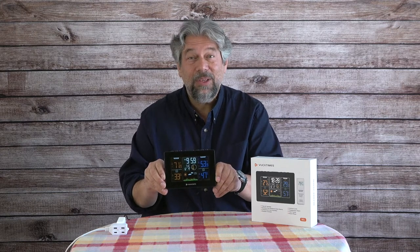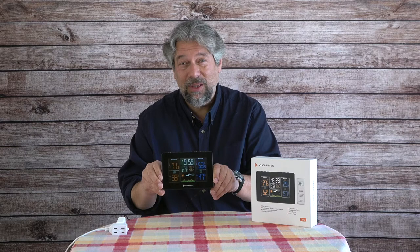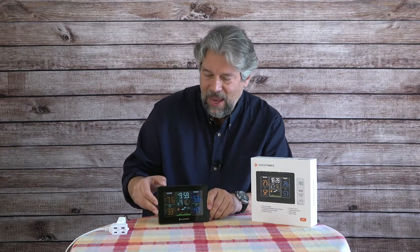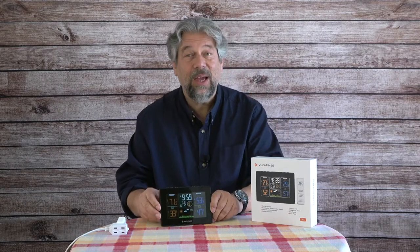It's a 5.8 inch very colorful color LCD, and as you can see it is dimmable. When you get to the fourth level of dimming it comes back and it's nice and bright.